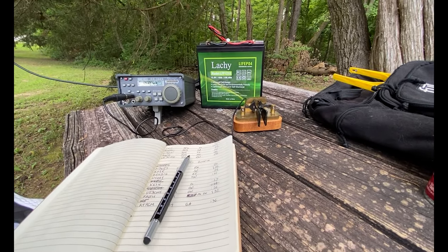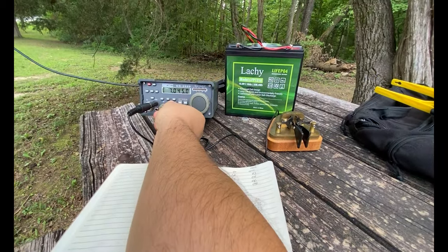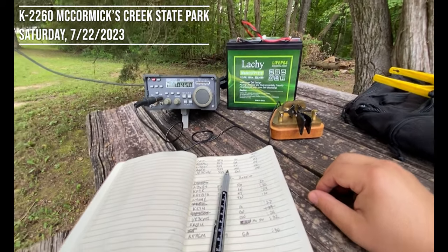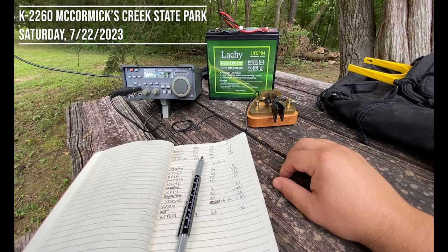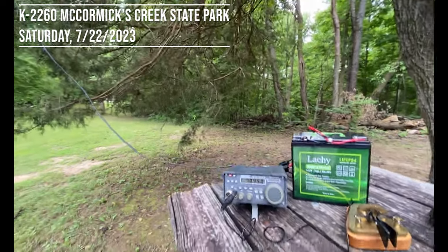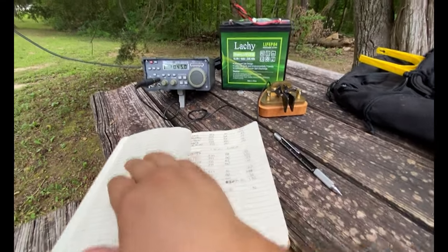Hello everyone. Matt here, K9EI. As you can tell, I am doing an activation — Parks on the Air. I decided to come out to one of my favorite spots. It's McCormick's Creek State Park, which is very close to me. I'm just giving you a little rundown of what I've got going for my setup here today.